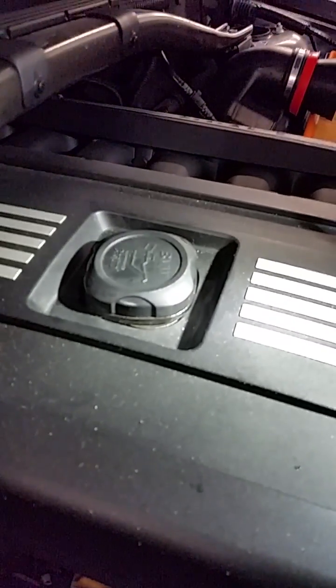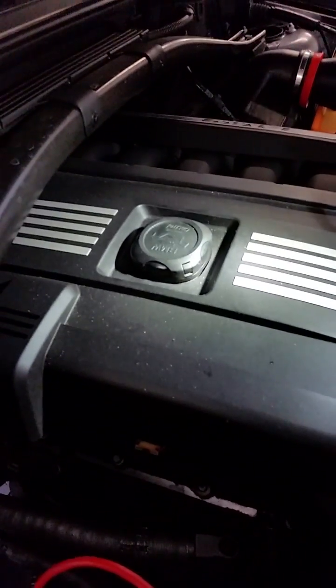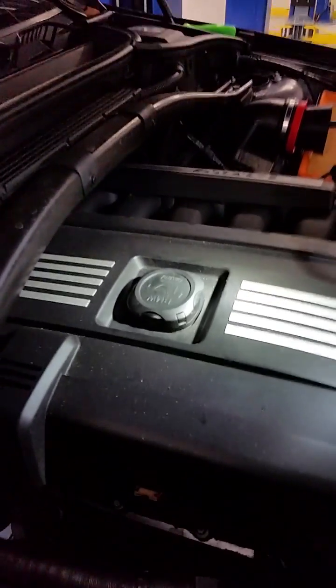If this was a real leak we would be able to see it. This is for demonstration only, so we'll tighten that back up. And as you can see, the smoke is gone now that the leak has been repaired.